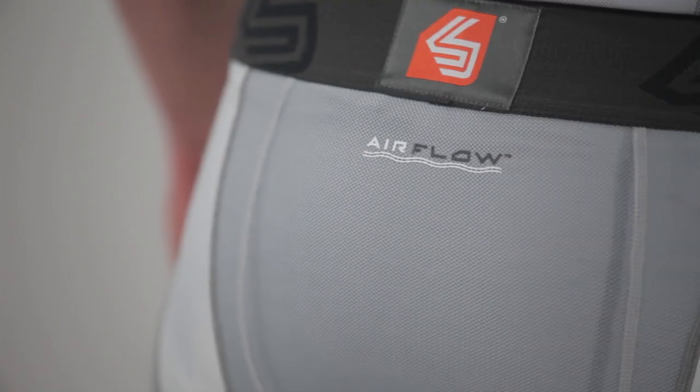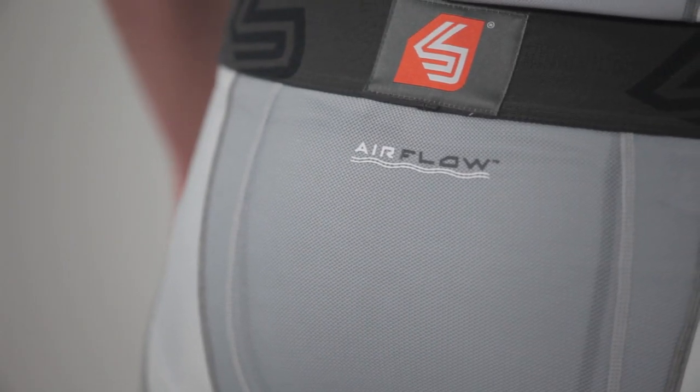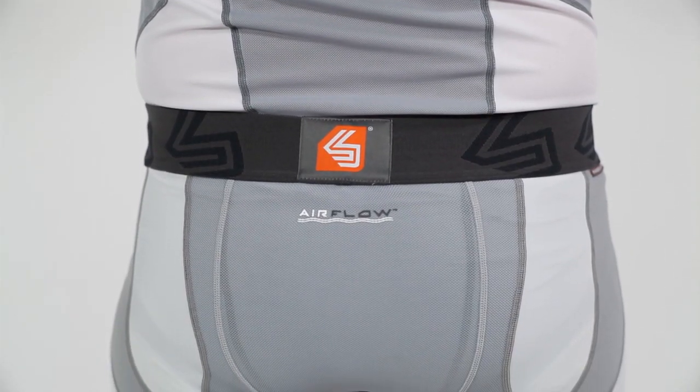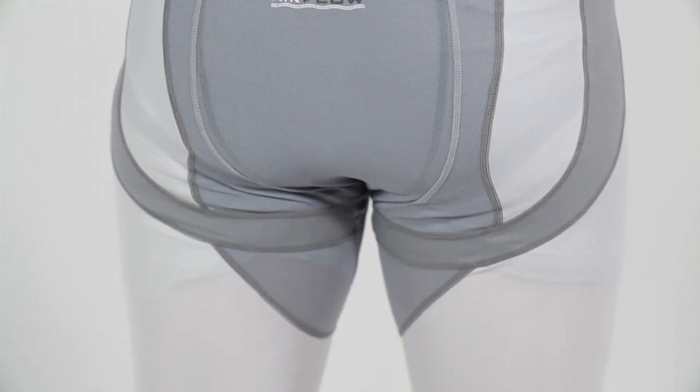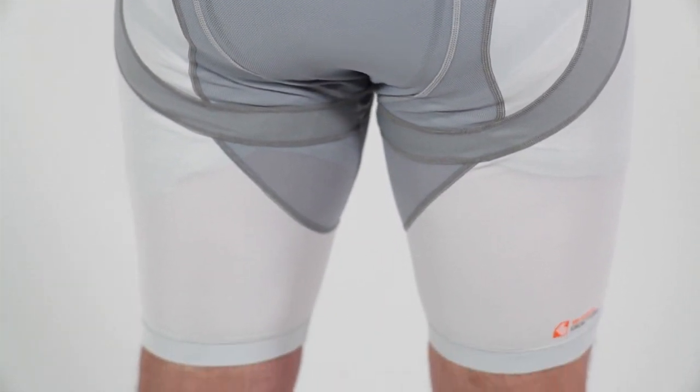Motion 360 technology does just that. Highly elastic and fully breathable with airflow four-way stretch mesh zones, it gives you, the athlete, a full 360 degrees of unrestricted torsional motion that allows for maximum efficiency and comfort.